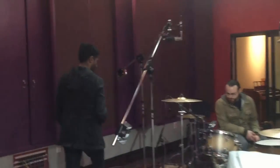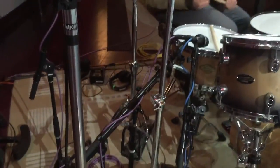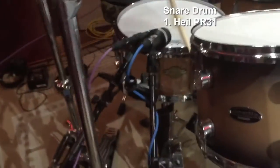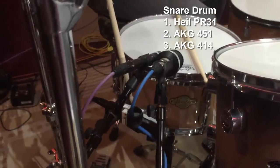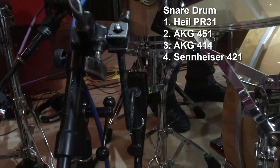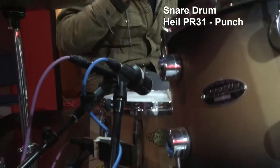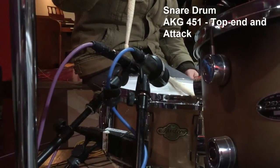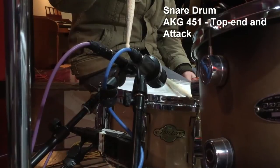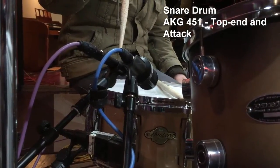Let's move over and look at the snare. The snare setup is reasonably unconventional. Up on top we've got a Heil PR-31 and an AKG 451. On the side of the snare we've got a 414. Underneath, a 421 for snare bottom. The intention is to have different tonal options. The dynamic mic on top is your average dynamic tone but really punchy. The condenser on top captures more top end and attack — great for transient design work.